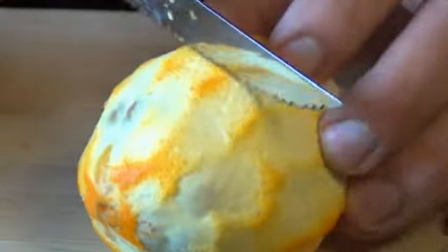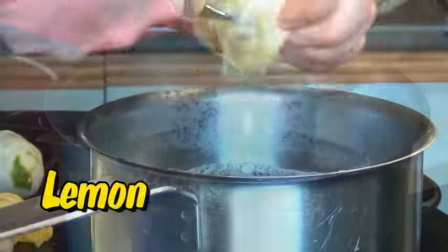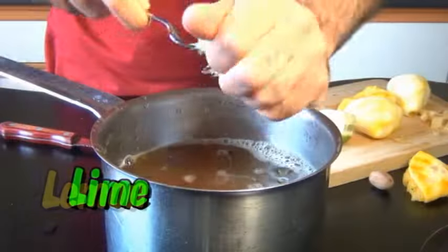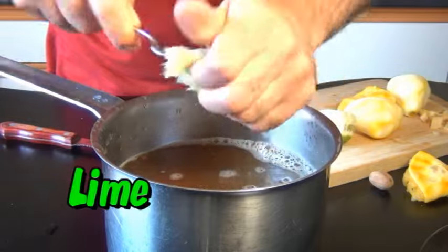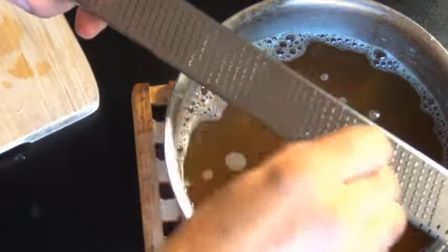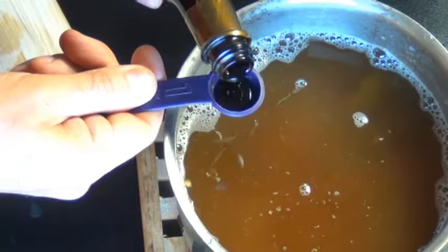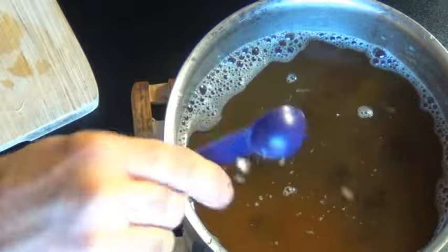Now I'm going to cut the orange in half and add all of its juice in there, and I'm going to do the same thing with the lemon as well as the lime. Now I'm going to add some vanilla and a few grates of nutmeg — that's about a pinch. And as an optional ingredient, a little bit of caramel color if you want your cola to look a little bit darker.